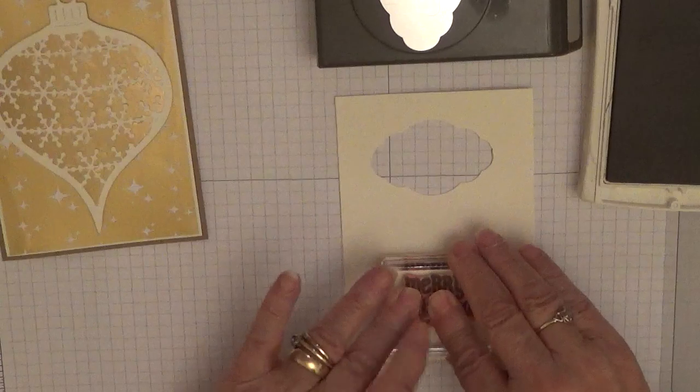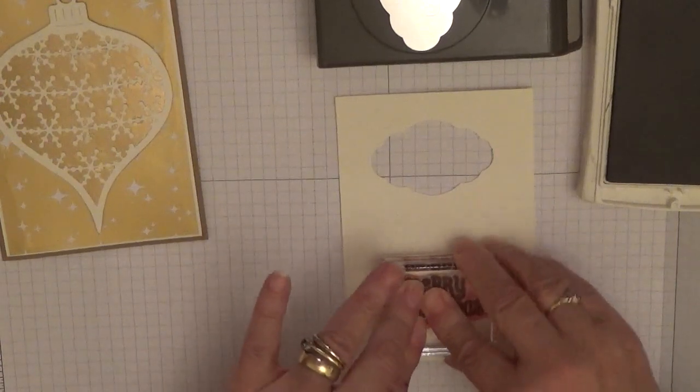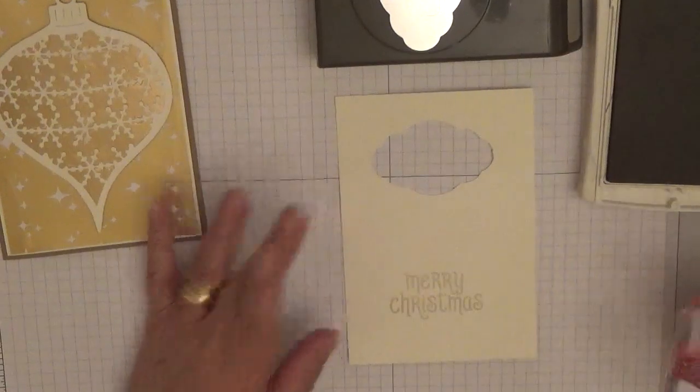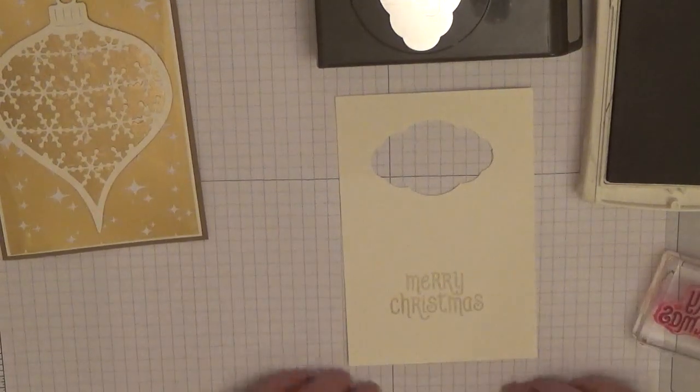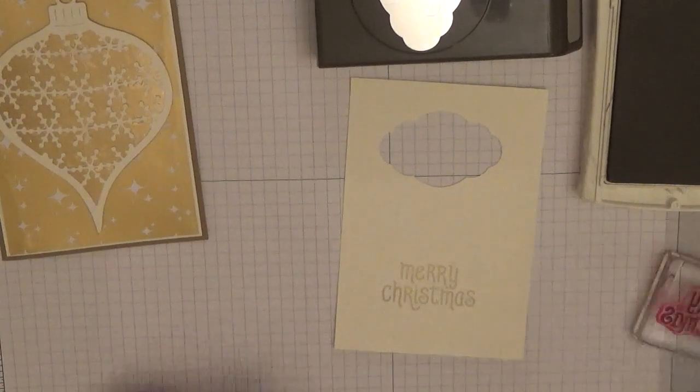Don't forget if you're using photopolymer stamps, use a stamping mat. I don't need to use one as I've got plenty of padding in here with this pad and my glass mat underneath.